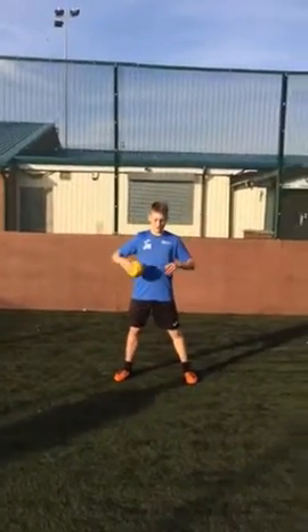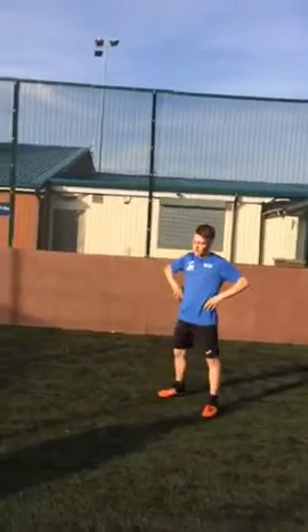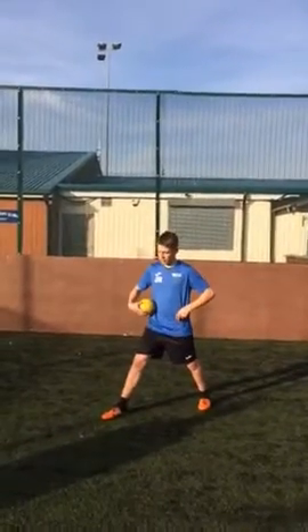So, the first technique used is having your feet hip-width apart and having one foot in front of the other.